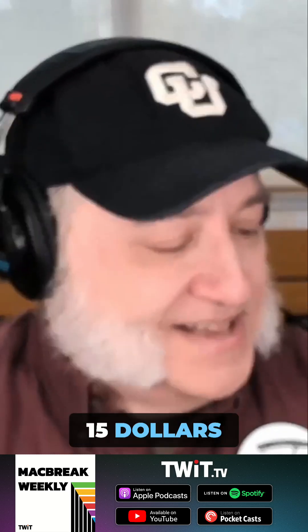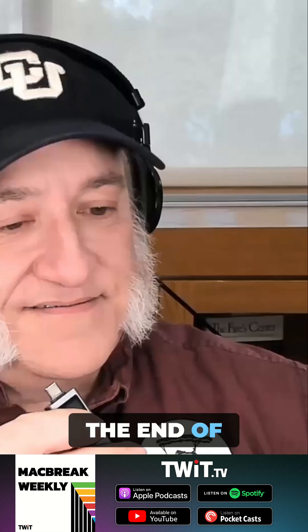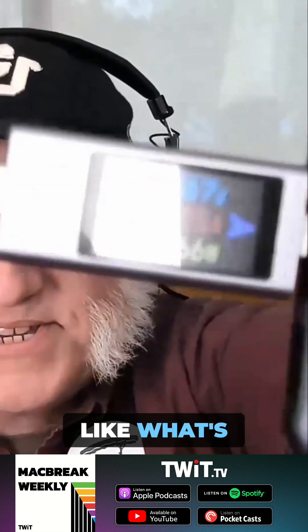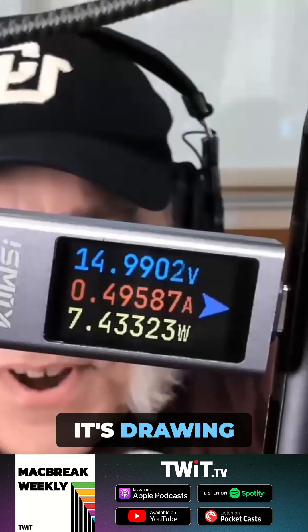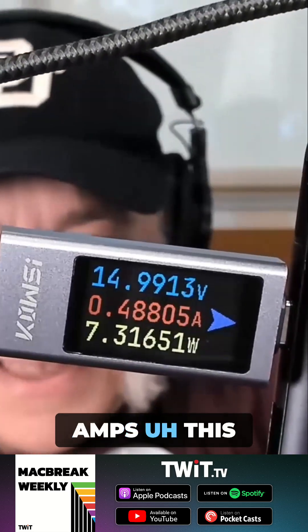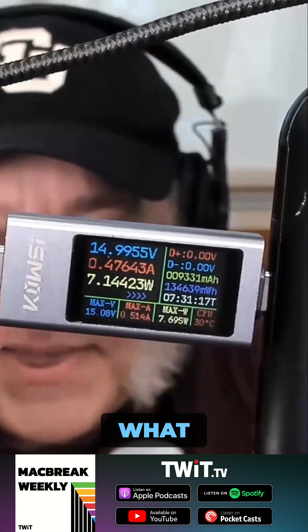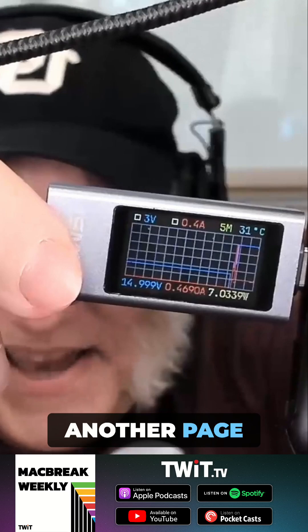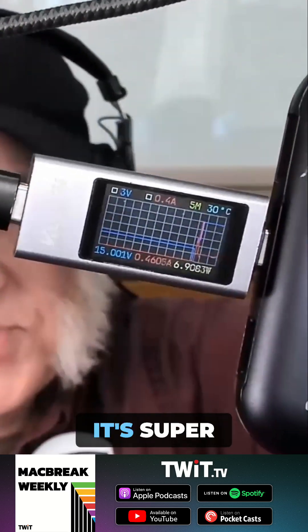It's now like $10 to $15 and loaded with features. All you do is put this on the end of USB-C or something else, and it will show you what's going on with the charge. Here it's telling me how many volts and amps it's drawing. It also has multiple displays — it can show you the temperature of the battery, and another page shows a graph of how the amps and volts are changing over time. It's super useful.